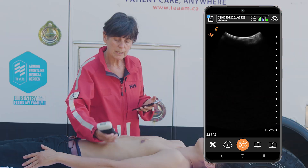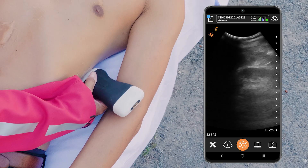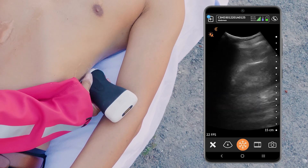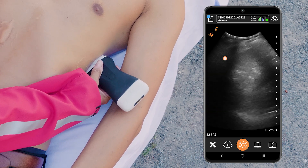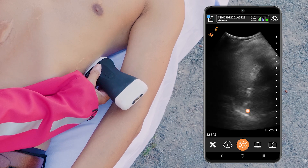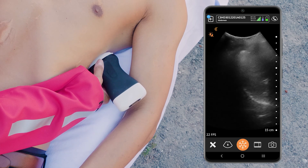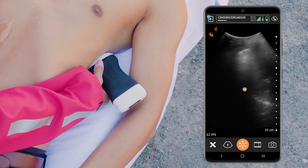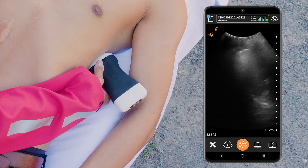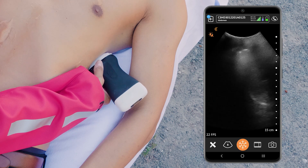From here we can move over to the left side and do the same thing. I'm going to look for free fluid in the region of the left kidney and the spleen. Then I'll move up a little bit higher to the left hemidiaphragm — that nice bright white curved line — and look for any fluid in the dependent portion of that pleural cavity as well, with a quick sweep back and forth.